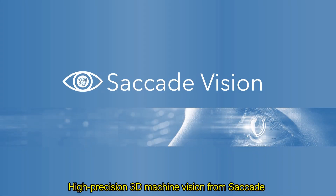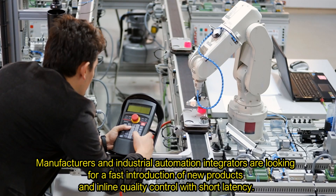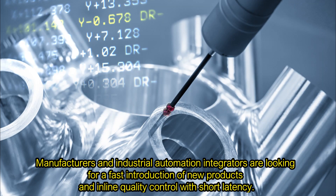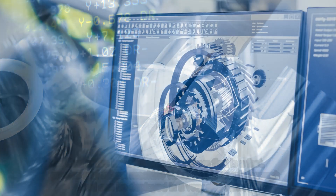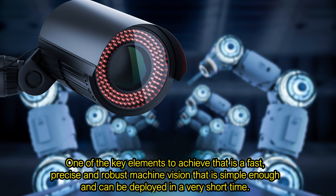High Precision 3-Dimensional Machine Vision from Saccade. Manufacturers and industrial automation integrators are looking for a fast introduction of new products and inline quality control with short latency. One of the key elements to achieve that is a fast, precise and robust machine vision that is simple enough and can be deployed in a very short time.